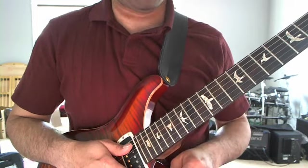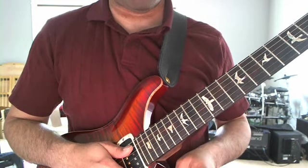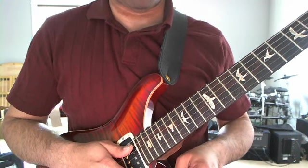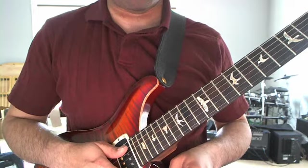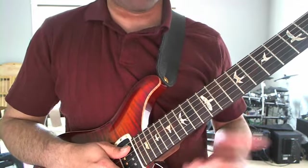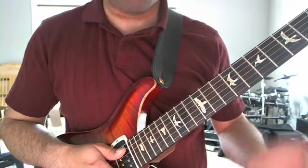I actually have a tab for the solo, both in Guitar Pro form and in ASCII form, which I have linked from the description of this video. You can pick that up and that's actually the easiest way to learn the solo. I will play through the solo anyway slowly and try to explain some of the nuances. The intro I'll spend much more time on - I'll actually talk about each note. So I'm going to dive right in now.